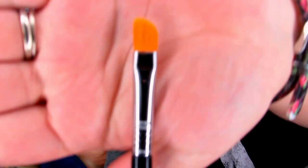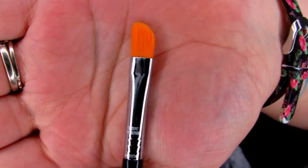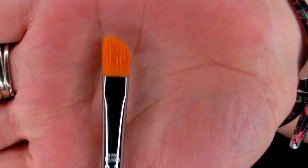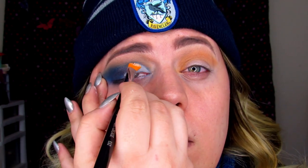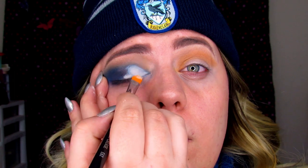I got a new cut crease brush — I'm going to try this out and see how it works. This is the E62, specifically named a cut crease brush, also from Sigma. I'm going to keep building this up so it is a nice white base because it has a bit of a blue tint and I don't want that.